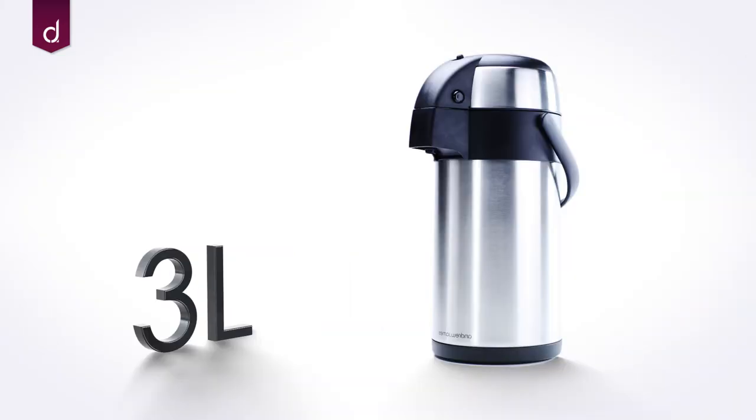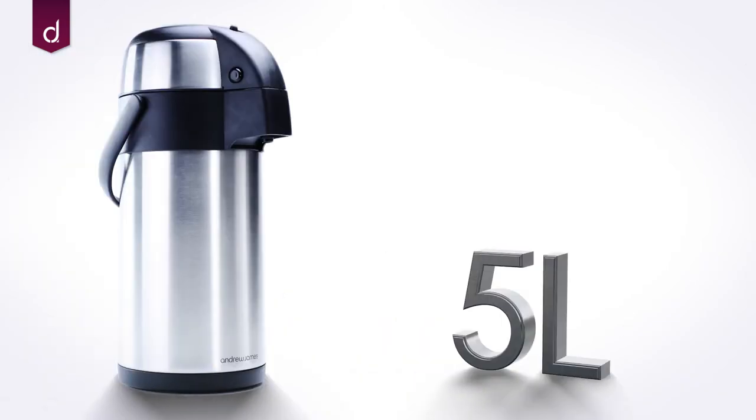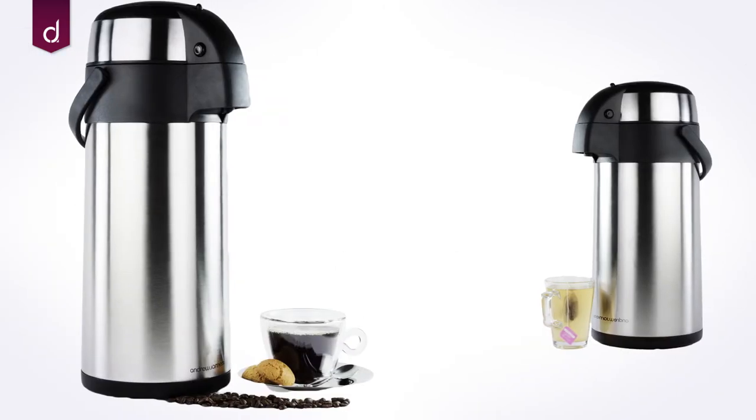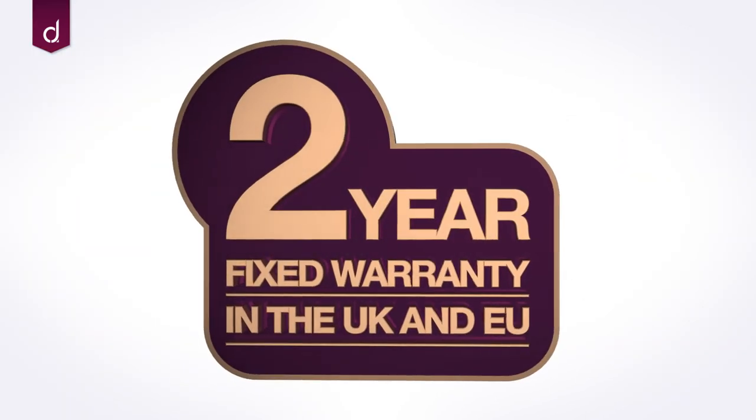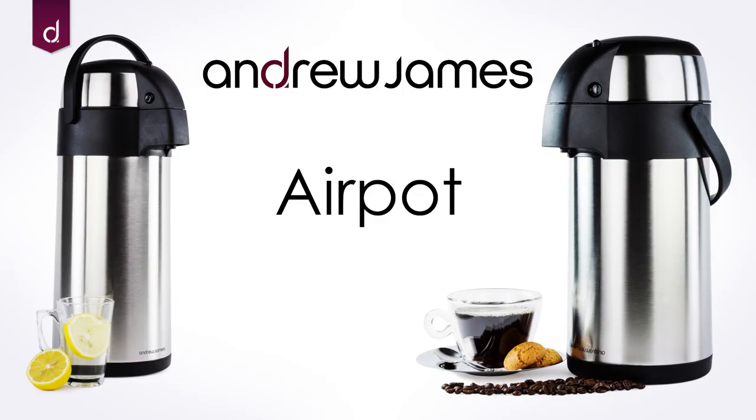Available in both 3 litre and 5 litre capacities, these are just what you need to make sure your guests are catered for. The AirPot comes with a 2-year warranty. It's a great addition to any household.